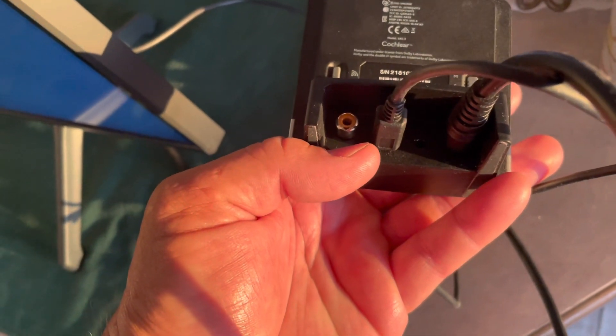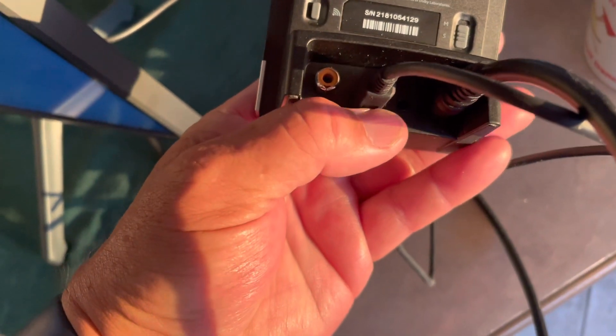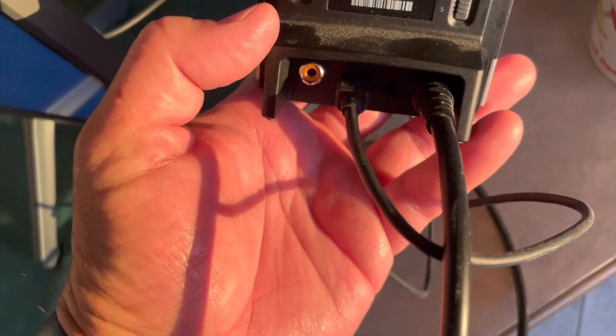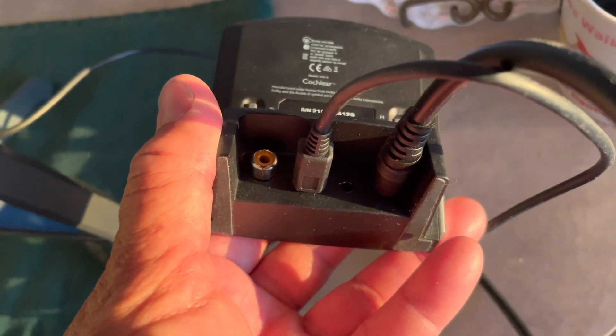This is an RCA jack which we're not using. There's an optical cable here that we are using in this application, and this is just a standard USB mini used for power only.